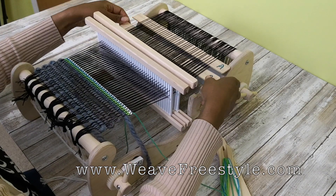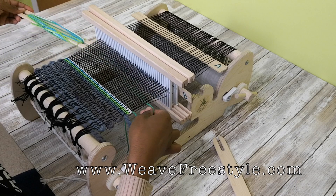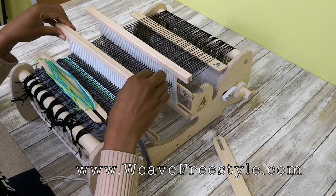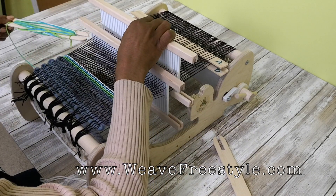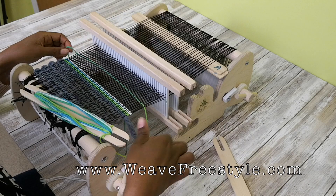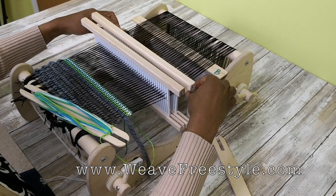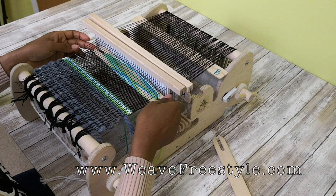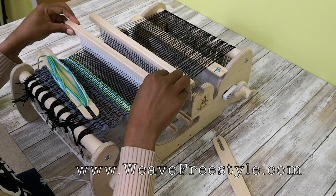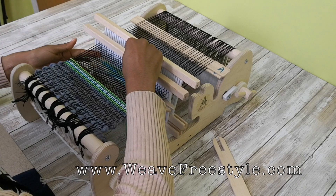I'm just going to talk through them without pausing between. B, right to left for the bottom pick. Weaver's angle. Heddle two, left to right for the top pick. Pickup stick A, right to left for the top pick. Heddle one down, left to right for the bottom pick.